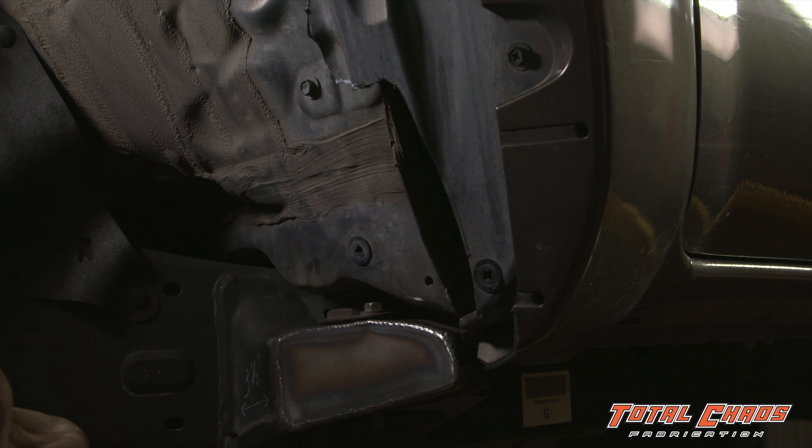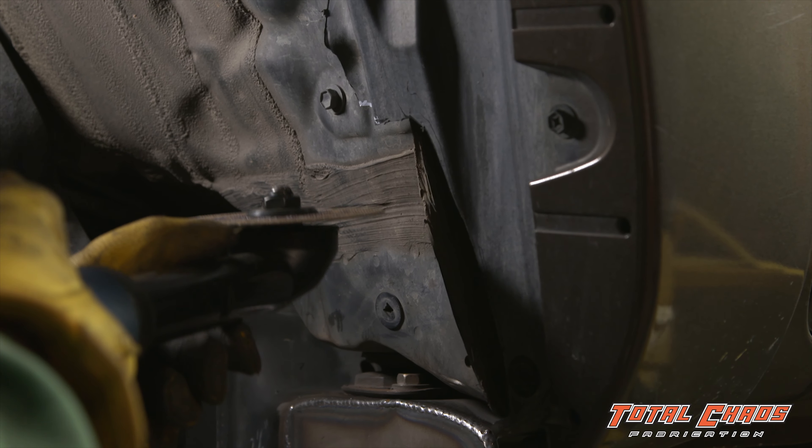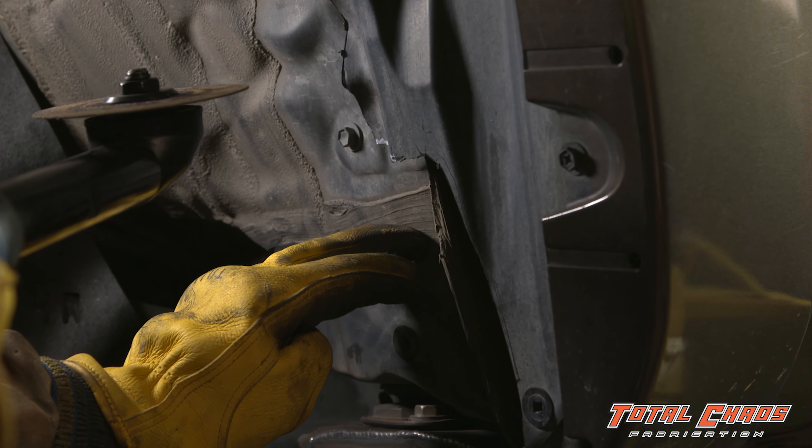The next step is going to be to take the seam and fold it into the inner fender well. To achieve this, we're going to take a disc cutter and slit into the body seam, careful not to go into the fender well itself.